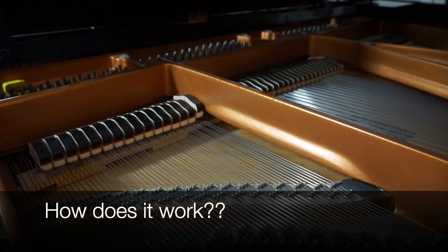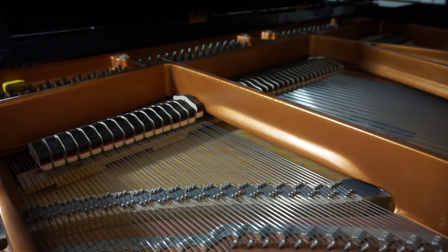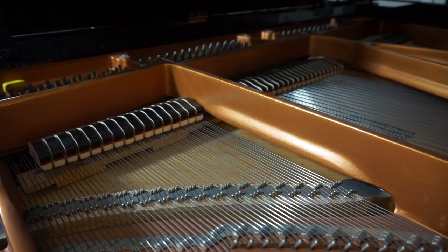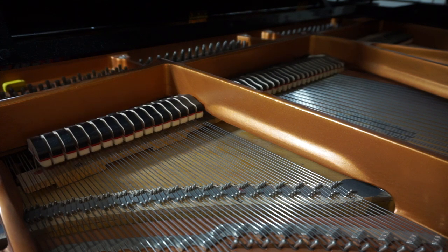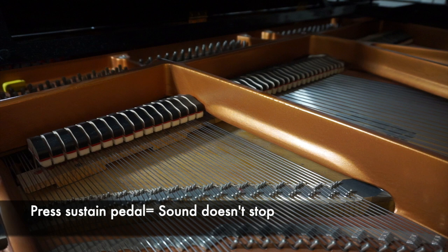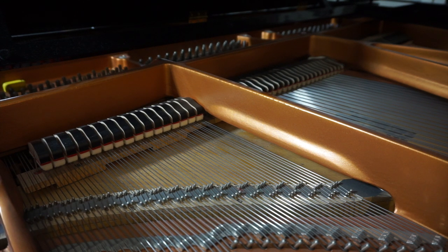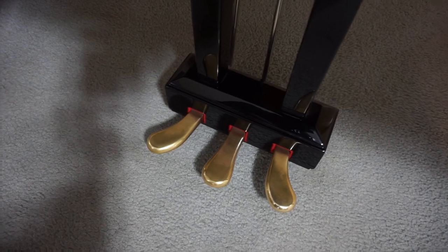So if I were to play a note, you can see how the little piece of felt comes up and when I release the note. Now what happens when I press the sustain or the damper pedal — if I press the pedal, all those little pieces of felt have now been moved up, so that means any sound that I play, there is nothing stopping the sound after I play each and every one of these notes, giving it sort of this long and ambient sound.